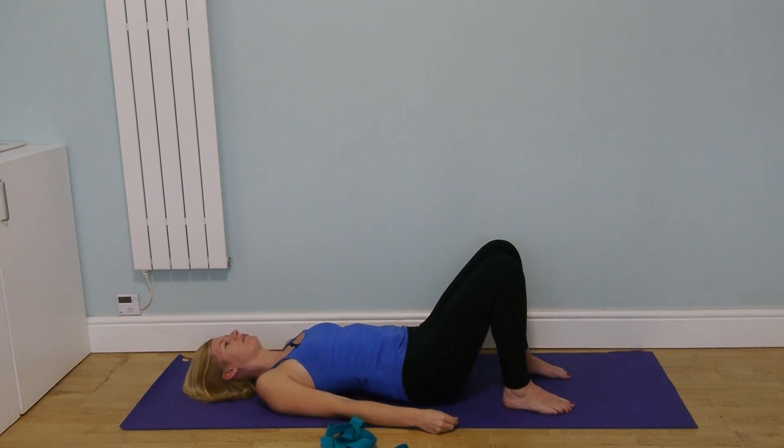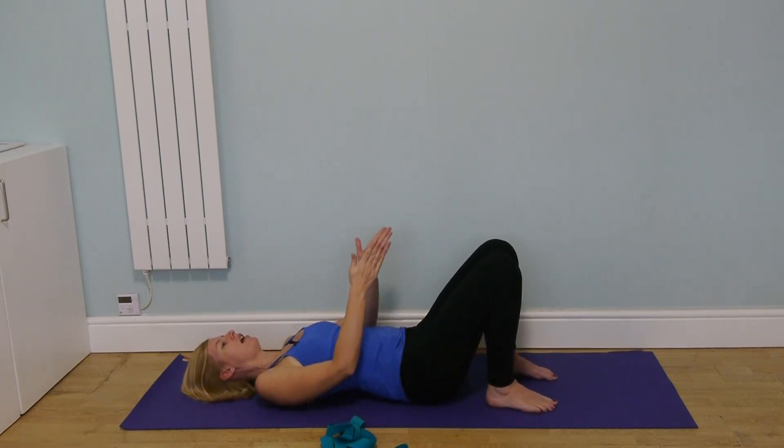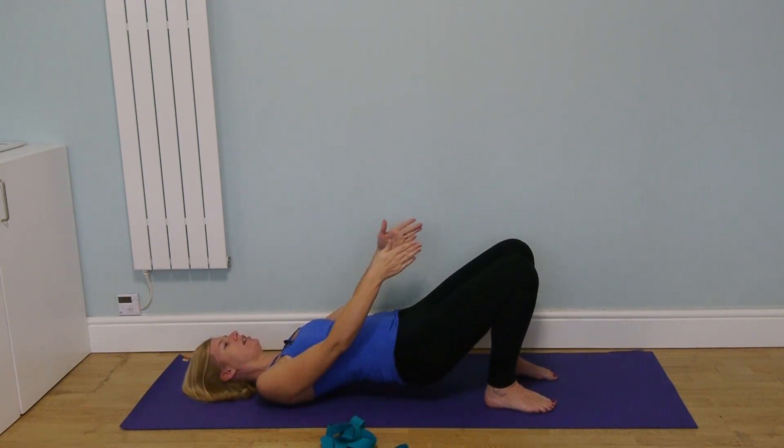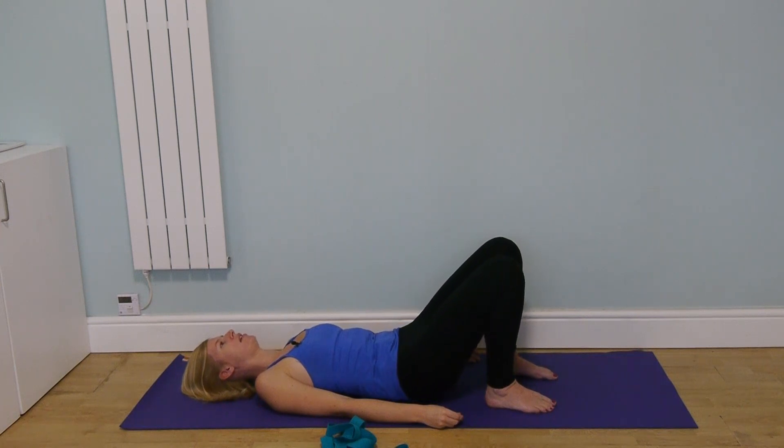Now we're going to take this into bridge pose. Bring your feet a little closer in, then imagine the knees moving forwards beyond your feet as you press the feet into the ground and lift the hips off the floor. The crown of the head moves in the opposite direction, creating traction in your bridge pose. You don't have to come very high — it's about creating length in the spine. Then slowly release down, releasing vertebra by vertebra from the top of the spine. When you come down, allow the pelvis to return to neutral with a little space under the lower back.